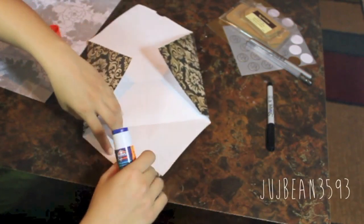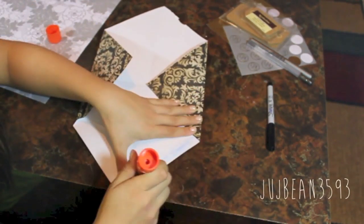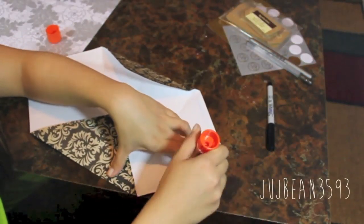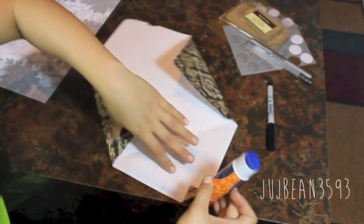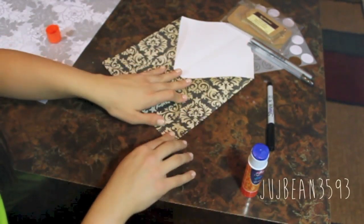You want to make sure that you glue only those sides that I've shown. Be careful not to glue on that part of the envelope because that's where the envelope will open. You just want to glue on the sides that will fold down onto the other flaps.